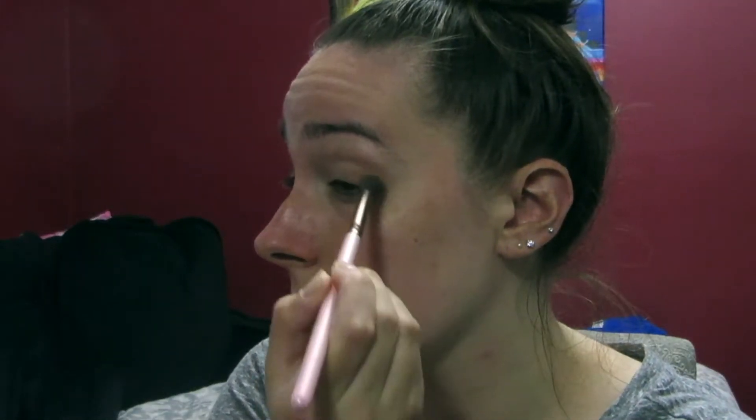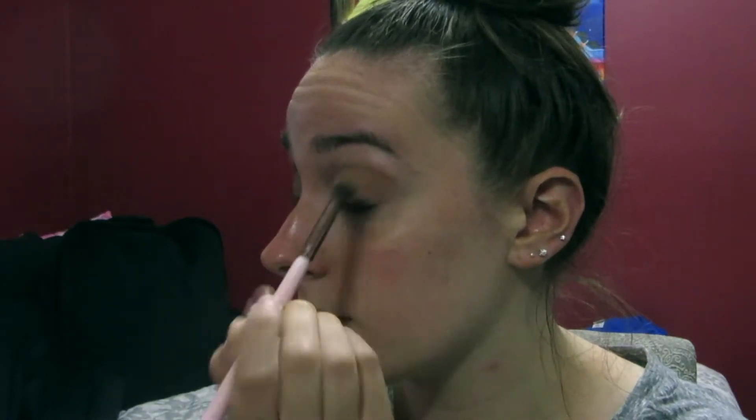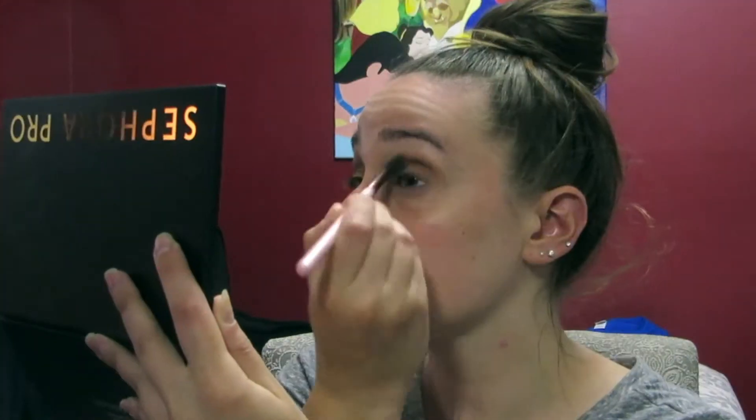The first color I'm going in with is Saddle, and I'm using the Luxie 205 tapered blending brush. This is going right on the outer corner of my eye into my crease, and this is going to be one of the transition colors.